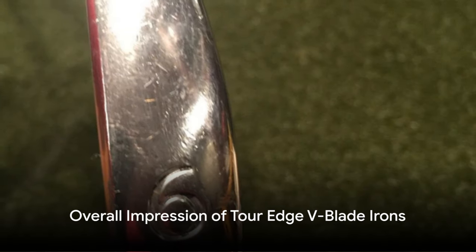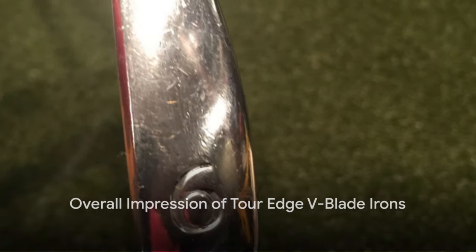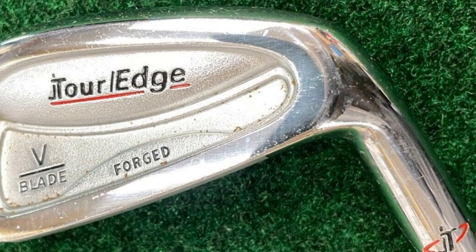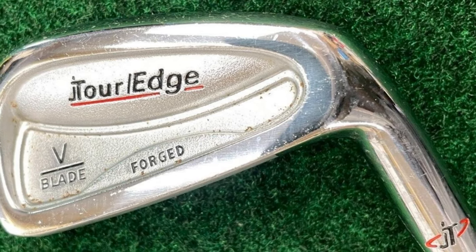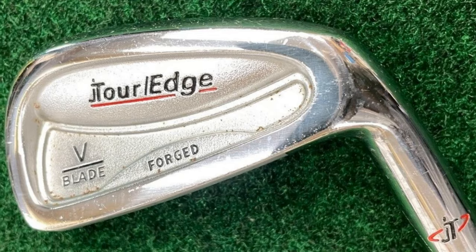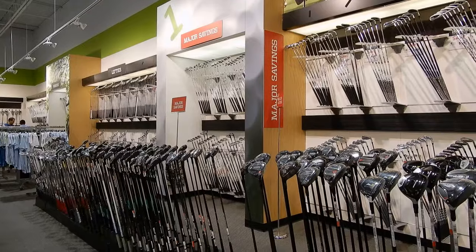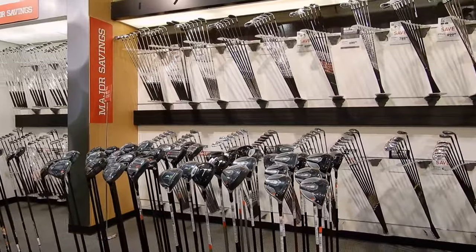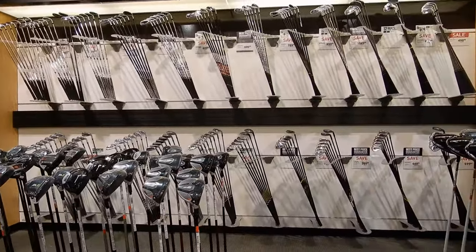Overall, I couldn't be happier with my experience with the Tour Edge V-Blade irons. They offer a perfect balance of distance, control, and forgiveness, making them suitable for golfers of all skill levels. If you're in the market for a new set of irons that deliver top-notch performance, look no further than the Tour Edge V-Blade.